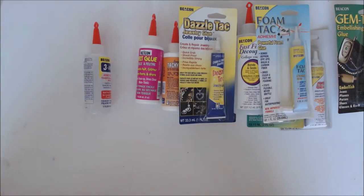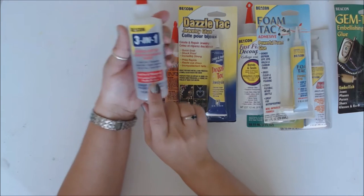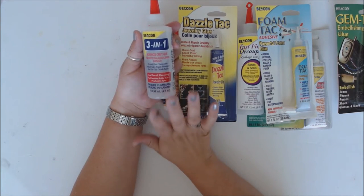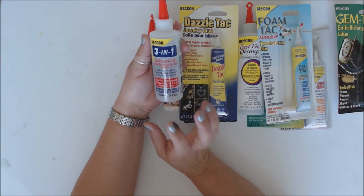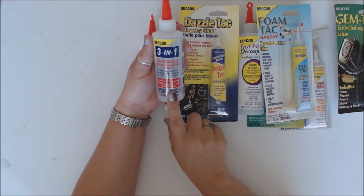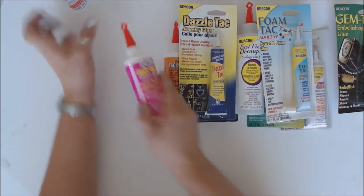Hands down my favorite glue so far is the Beacon 3-1 glue. This is a true multi-purpose glue that is great for everything. It dries clear, it's got a good tack to it, a great grab — so when you stick something to it, it actually stays really well. One of my hands-down favorites.